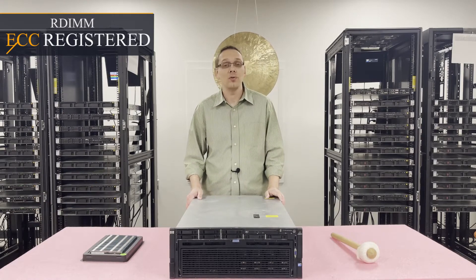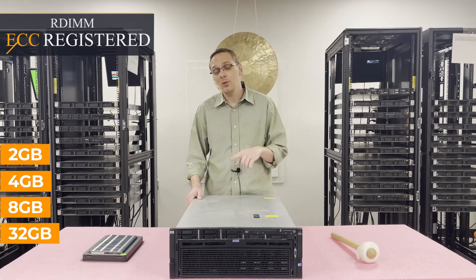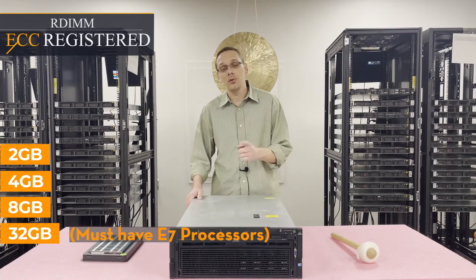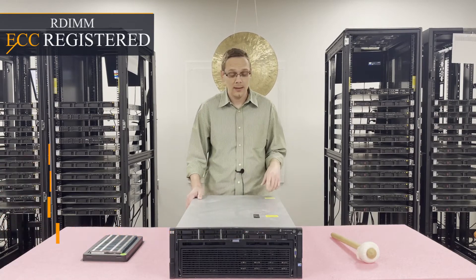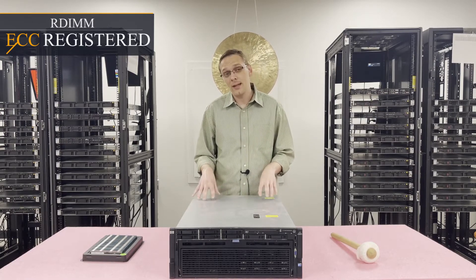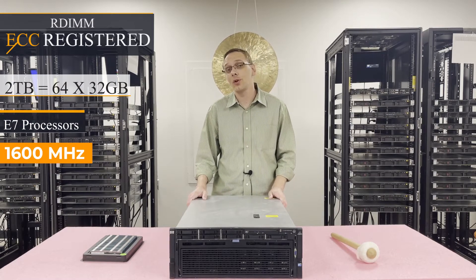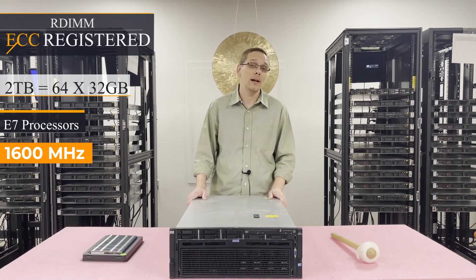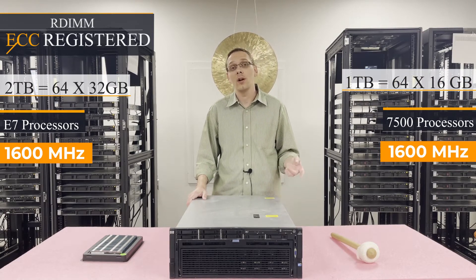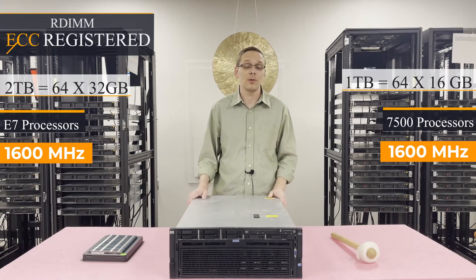There are a couple of different sizes you can use — as low as 2 gig, 4 gig, 8 gig, 16 gig, or all the way up to 32 gig. But there's a key for the 32 gig: you have to have E7 processors to be able to use the 32 gig modules. The max for this machine depends on your processor. For E7 processors, the max you can get is 2 terabytes via 64 x 32 gigs. However, with the 7500 series procs, you can only do one terabyte — that would be 64 x 16 gigabytes. Both of those would be at 1600 megahertz, but they're just going to clock down anyway.